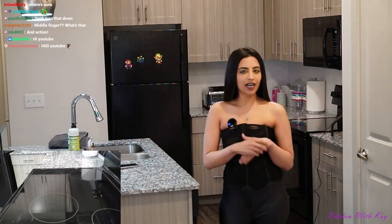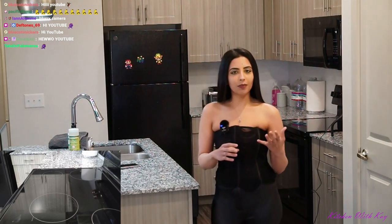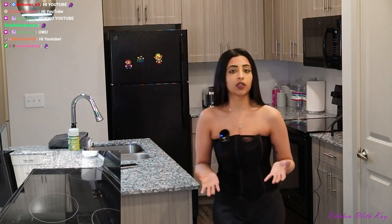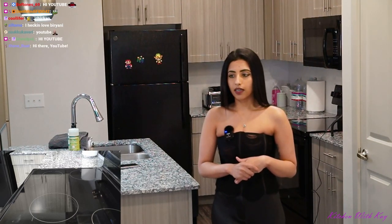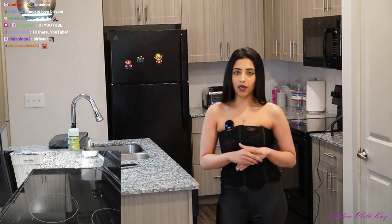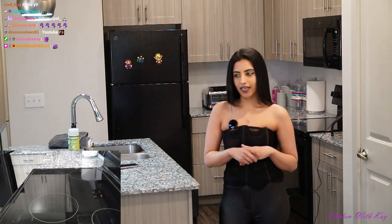Welcome back to another cooking stream with HK — Cook Kitchen with K. Today we're making one of my mother's dishes: chicken biryani. It's an Indian dish, basically chicken with rice but with a lot more spices. This is cooking stream number two in Texas, by the way. I officially moved here a month ago — this is my new apartment — and I'll be doing cooking streams every two weeks. The recipe will be in the description.